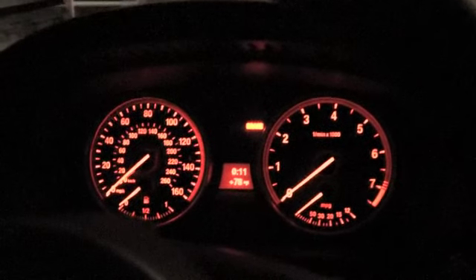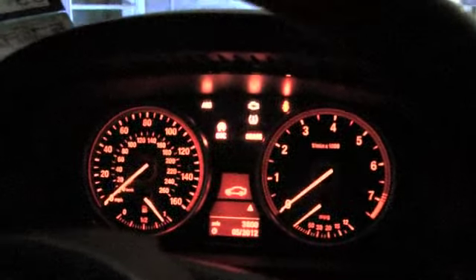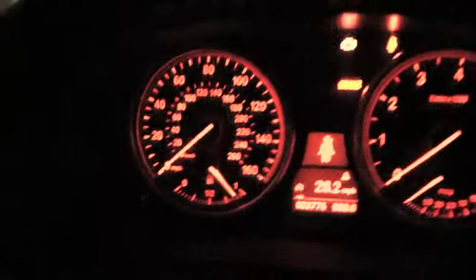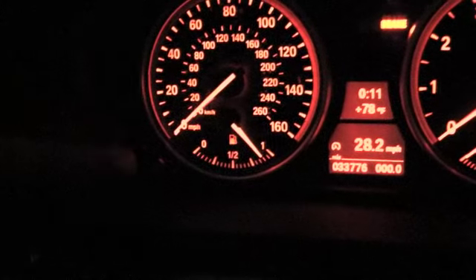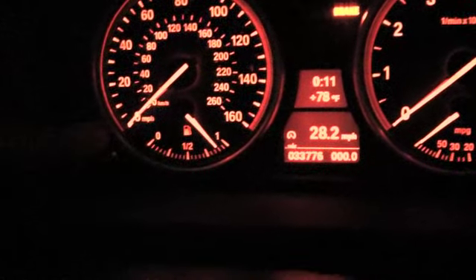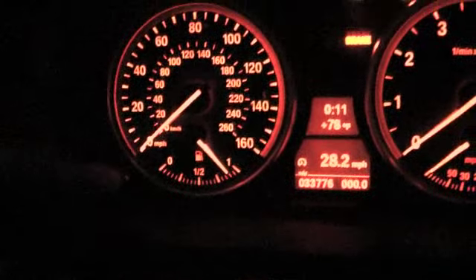Push start, stop, reset — this is the tachometer, trip meter reset button. This is the same button you use every time.